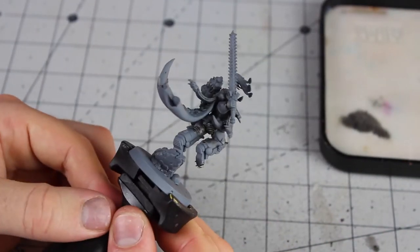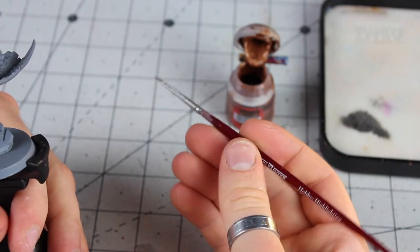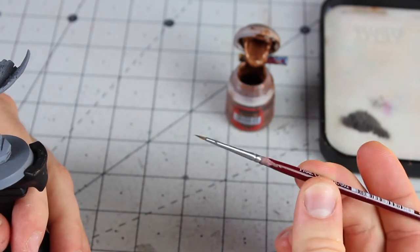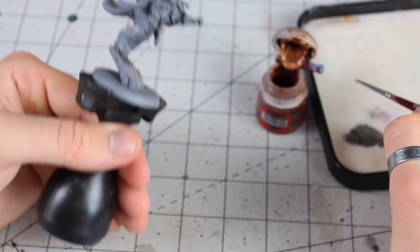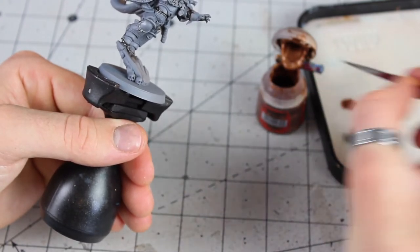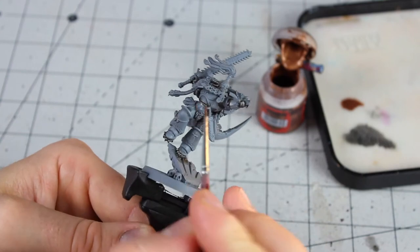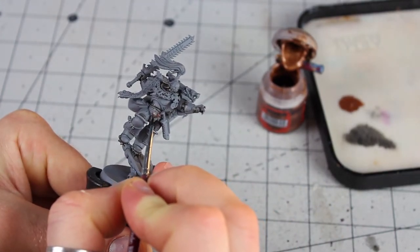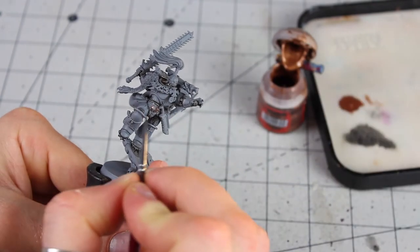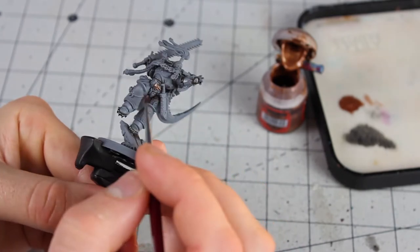While the wash is drying, we're going to move on and do the gold trim. We're going to use Balthazar Gold with a slightly finer layer brush. This is going to be for all the decorative trims — things like the wolves on his belt, the gems and their casings, the broaches, the wolf head decorations on top of his power pack. I'll need a couple of coats on these.